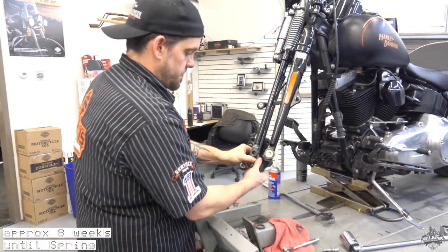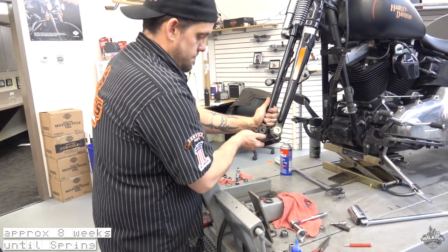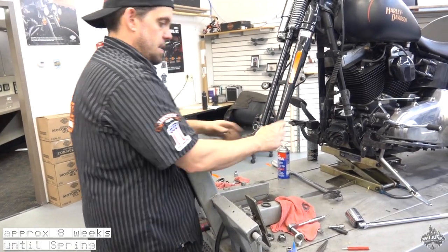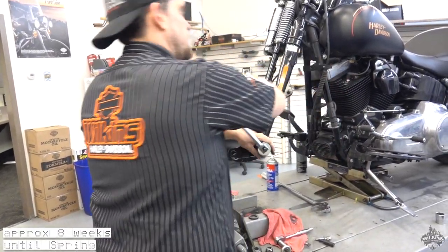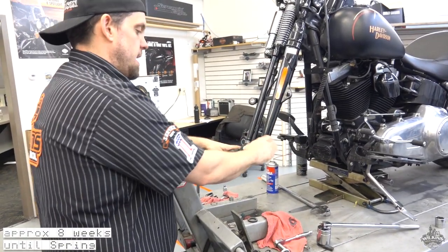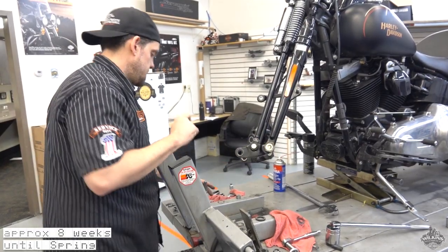So what you do is you pop this back inside, put your pivot bolt back in, and this is a jam nut so you just want to back that off. Back the jam nut way away so when you're tightening, you're not fighting against each other.